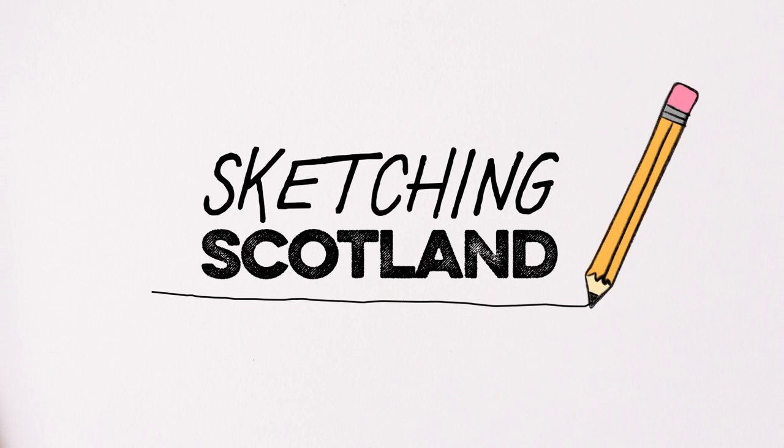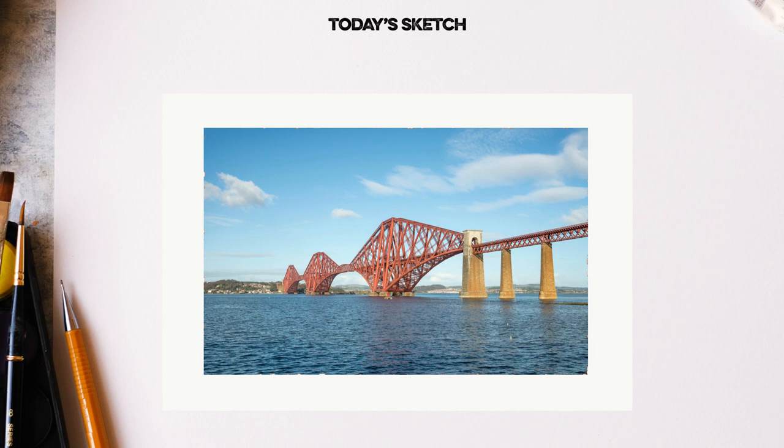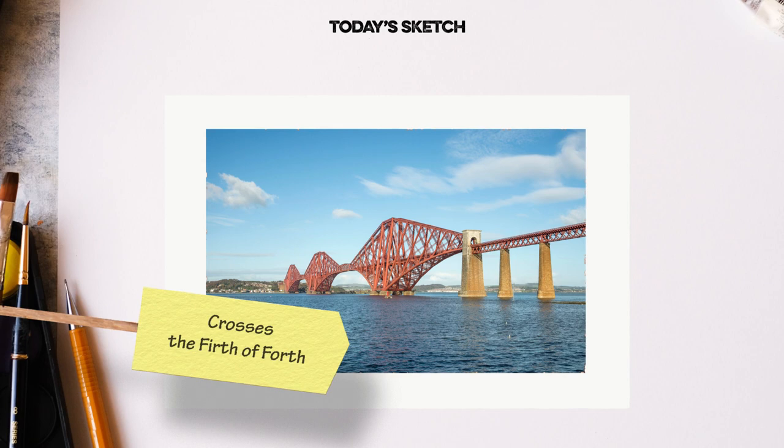Welcome to Sketching Scotland, a series of tutorials to help me draw our beautiful country. Today, we are going to be drawing one of the most iconic Scottish landmarks and a marvel of Victorian engineering, the Forth Bridge.